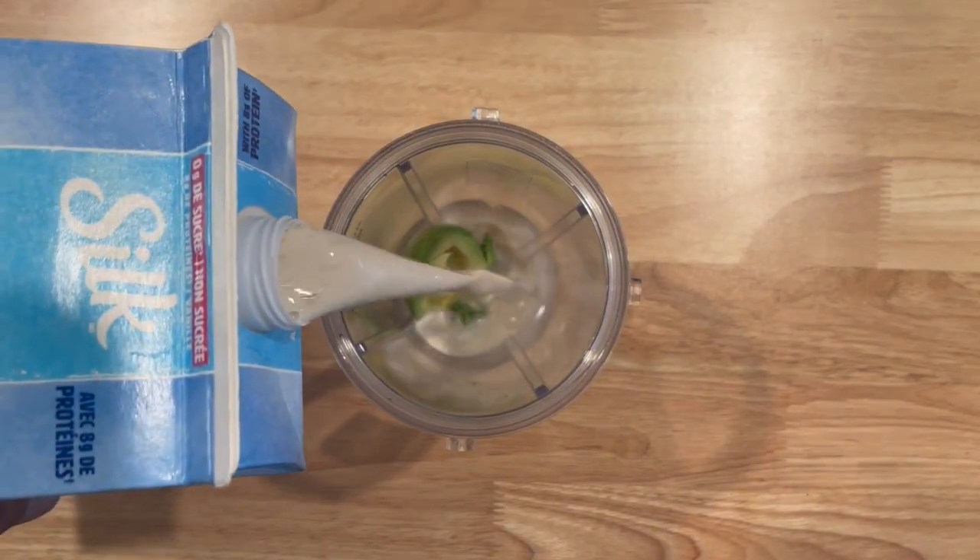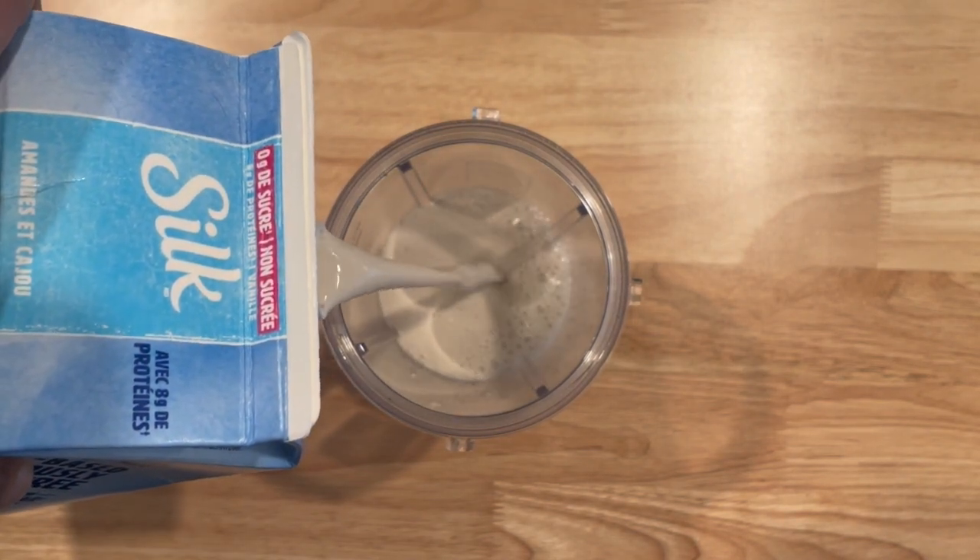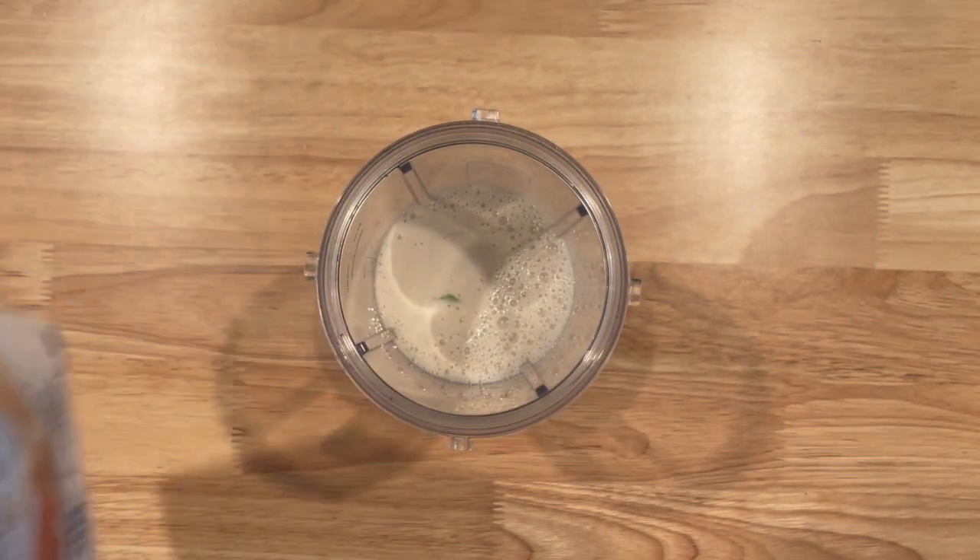Add between one to two cups of any milk of your choice. You can use less milk if you'd like it thicker, or more milk if you want a thinner consistency.